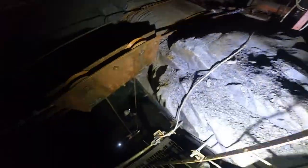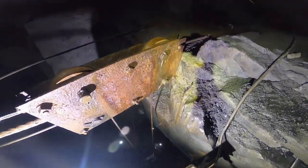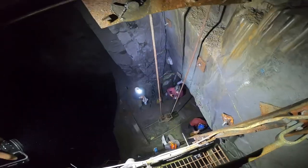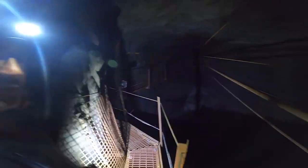The winch was controlling a pulley system with a hook right down there that we've got on video before. The cable system would have run the pulley with a hook, just transporting slate and equipment across this huge chamber.